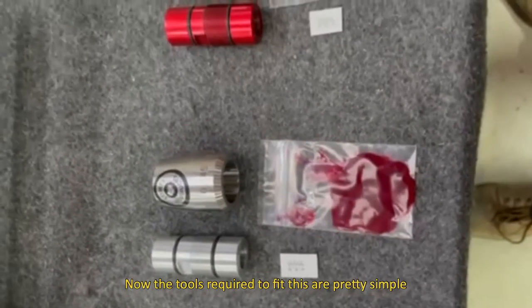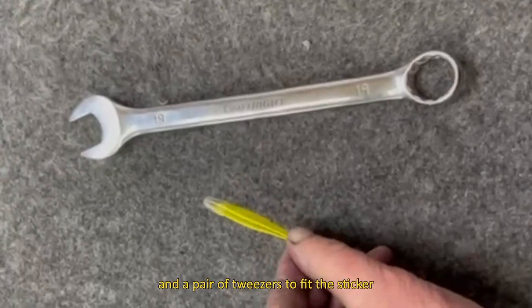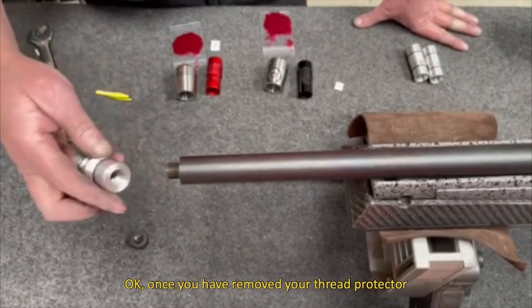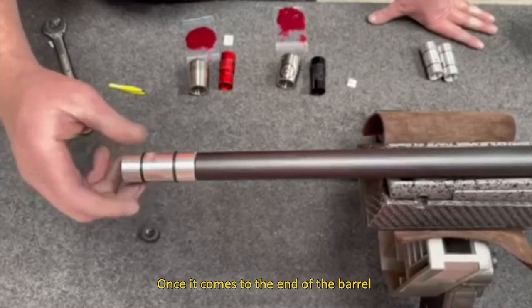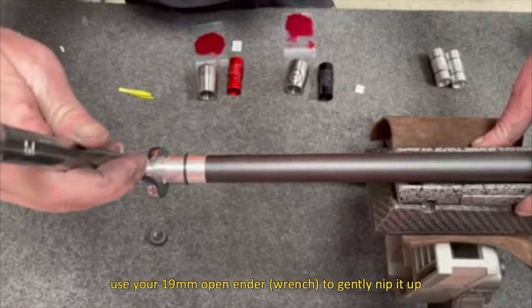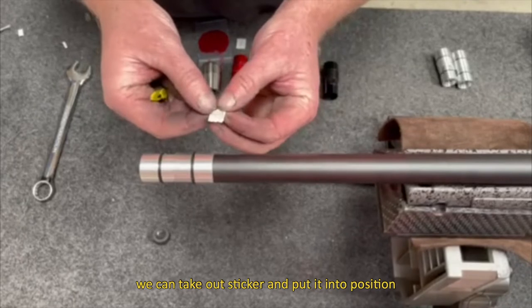The tools required are pretty simple: a 19mm open ender and a pair of tweezers to fit the sticker. Once you've removed your thread protector, place the tuner body into position and screw it up. Once it comes to the end of the barrel, use your 19mm open ender to gently nip it up — no need to over tighten it. Now that the tuner body is in place, we can take our sticker and